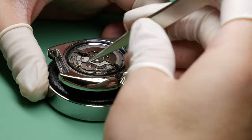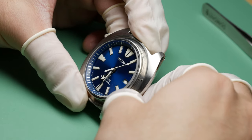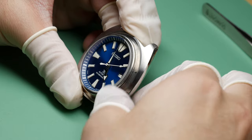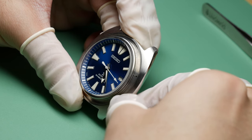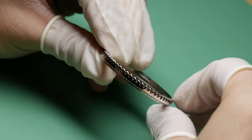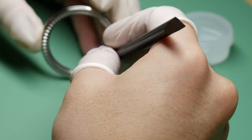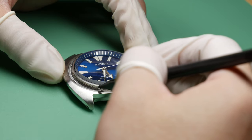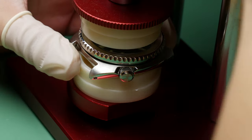Since the internal work is complete, I can temporarily close the case to work on the outer components. I will return back to the gasket and case back in the final step. Of course, I perform a mid-build test to ensure everything is operating as it should — time setting, date change, hacking, etc. I used an oyster edge / Rolex style rotating bezel for this project, and I like to lubricate the gasket and click spring to make sure the action is a little bit smoother. We proceed on to installing it with a press, and the watch is looking really nice at this point.